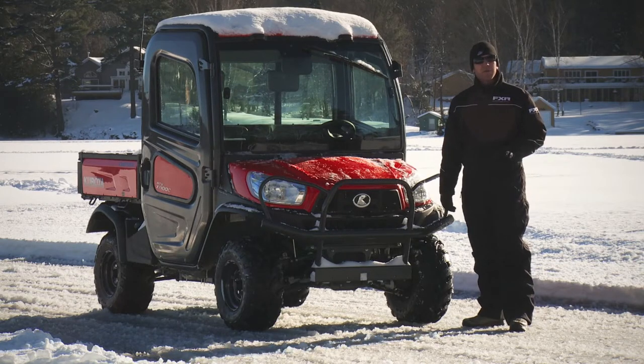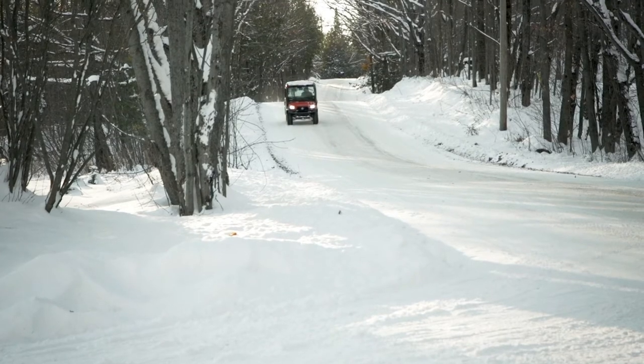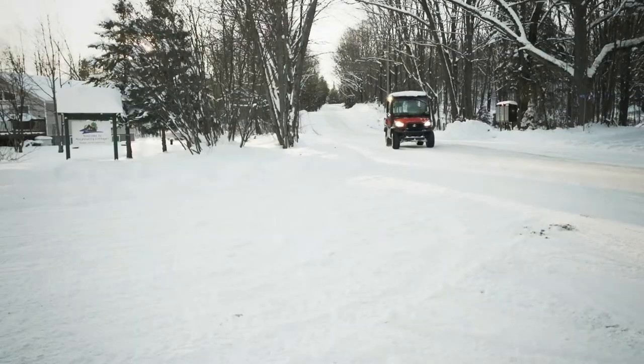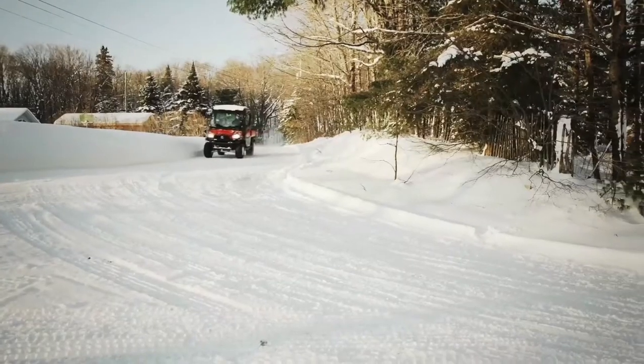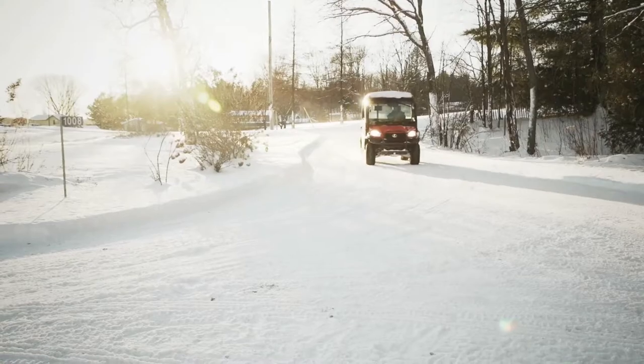But it does pose a problem for certain types of vehicles. ATVs and side-by-sides have incredible potential in the winter months — whether it be traveling to the ice fishing hole, riding ATV-specific trails, or most often plowing snow around the house. We have all kinds of uses for our wheeled transportation when ice and snow abound, but traction has always been the issue.